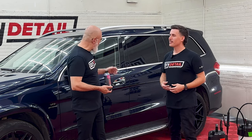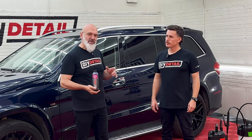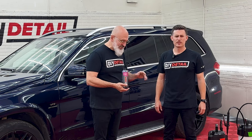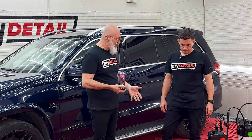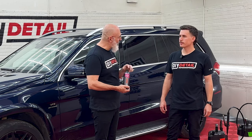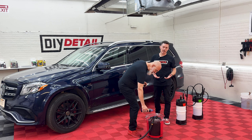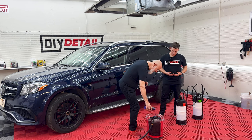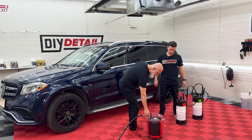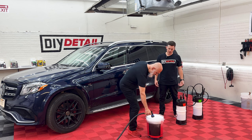Today we're going to be foaming this Mercedes, cleaning it, and decontaminating as well, because we're prepping this for another video where we're going to be polishing it and coating it. We have a bucket and a wash mitt, with just water and about an ounce of soap. I love Incredible Suds for a contact wash. Those are good suds — not as dramatic as with the pressure washer, but hey, we have good suds.